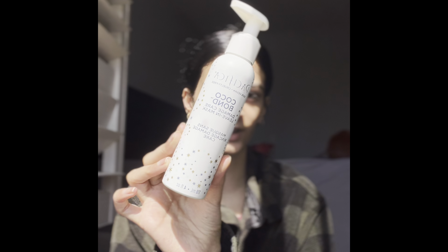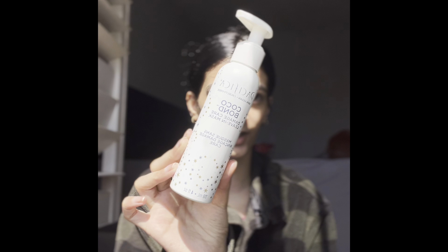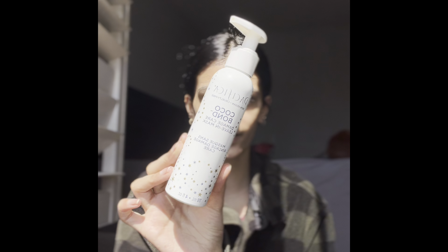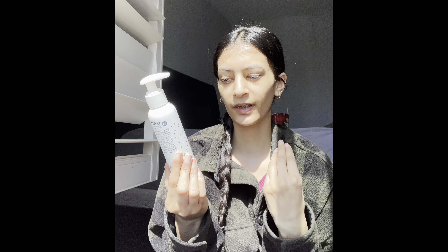The first post-wash product is this one from Pacifica Beauty — it's one of my favorites right now and the main one I use after washing. I just sponge it into my damp hair. It's a damp care leave-in mask; you use it when your hair is a little bit wet and it makes your hair look curly. I'll be making a dedicated video on it.